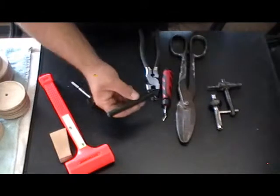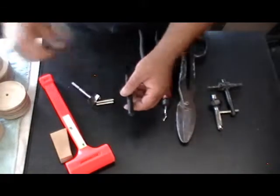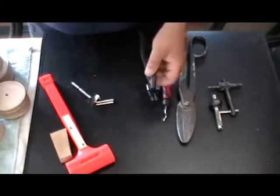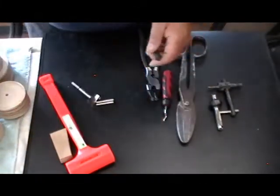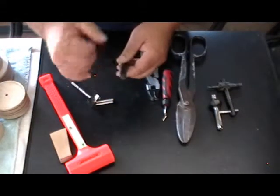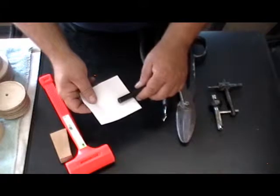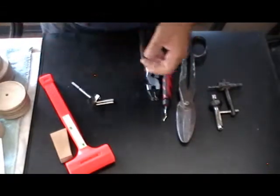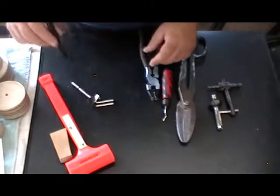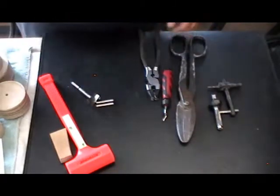This is called a transfer punch. I use a quarter-inch transfer punch because I have quarter-inch tooling holes, and I use it to transfer the tooling hole location to my sheet metal. The reason they call it a transfer punch is because the shank is perfectly a quarter inch or whatever size you're using. Right in the center there's a milled point that is dead center. So when you drive this down through the hole, it's going to put a center punch mark right in your material right where you want to drill.